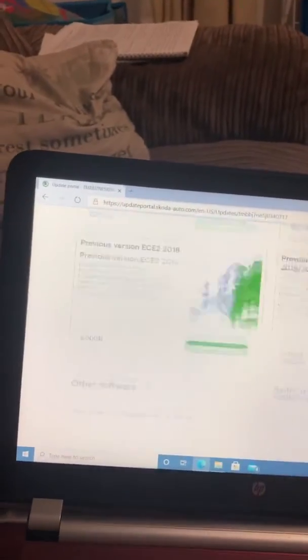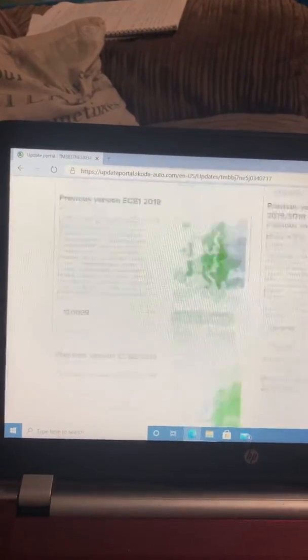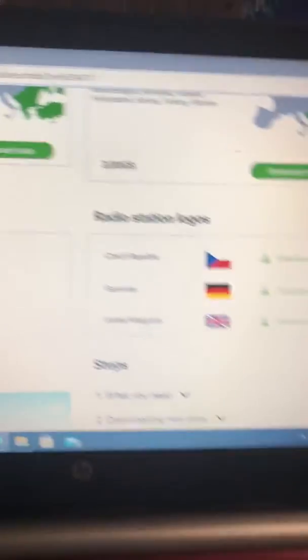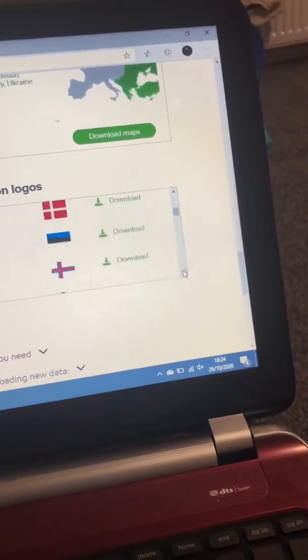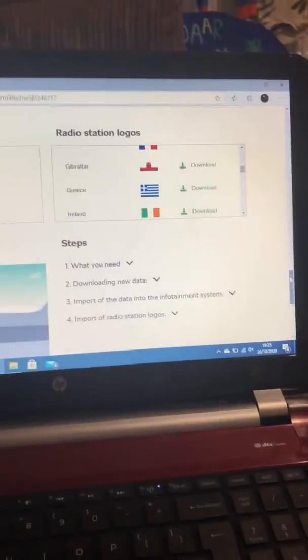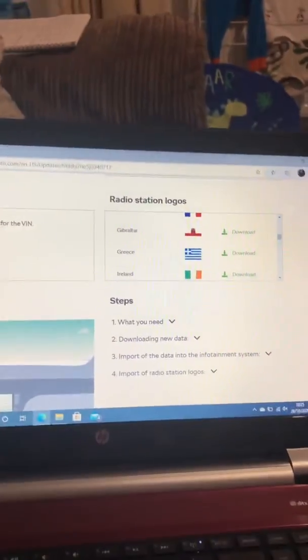Also on the same website, you can download your radio station logos. You can download that to either an SD card or a USB drive — most Skodas have the USB option in the car. It will bring up all your radio station logos, so if you've got saved stations that are just blank tiles, you can sometimes find the logos are available there for you.